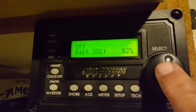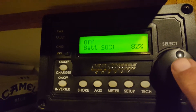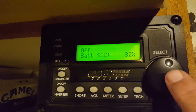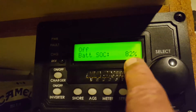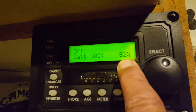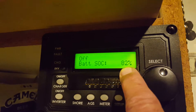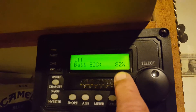My wife — the boss — had three loads of laundry, heavy duty ones. The washer and dryer were working for hours and drained the batteries down to 82%, so I disconnected the inverter to prevent more drainage. Hopefully tomorrow we'll be able to charge the batteries back to 100%.